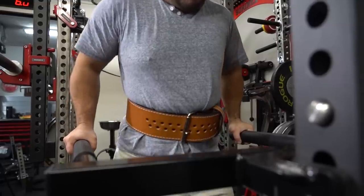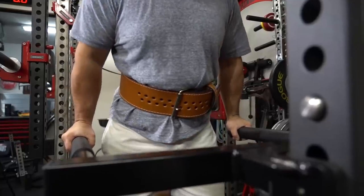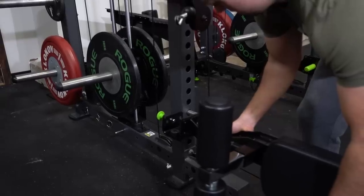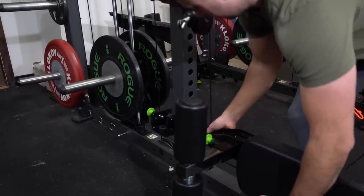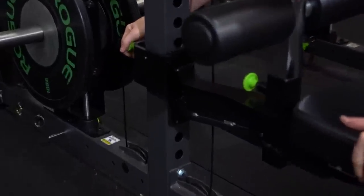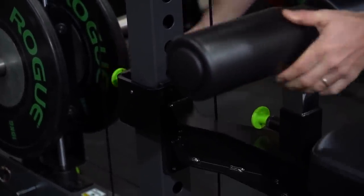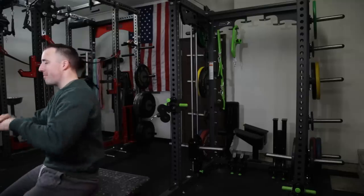As for the accessories, they've got a ton of them. They've got dip bars that work really well. The lat pull-down seat is one of my favorites — they basically built it the way they would build any of their selectorized machines, which means it's really premium: great foam, great vinyl over the top. Everything about it is just nice. It's not something you'd expect from just an attachment.